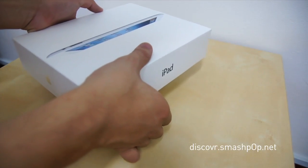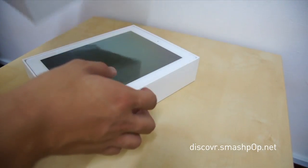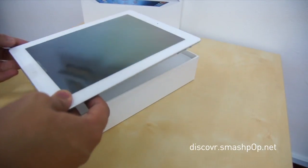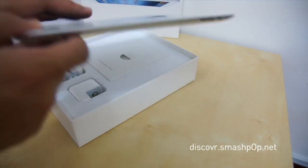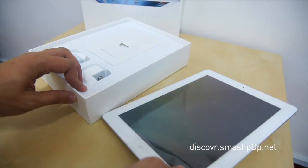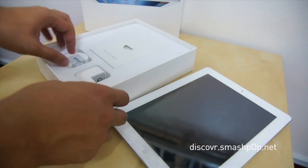Let's take it out now. It slides out nicely — there we go. So this is the new iPad, still wrapped in plastic. Let's put it aside and check out what else is inside the box.